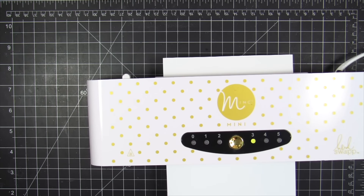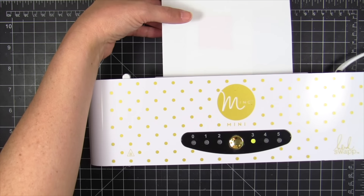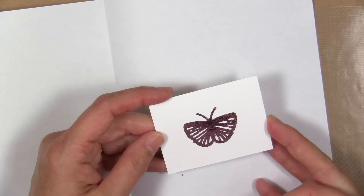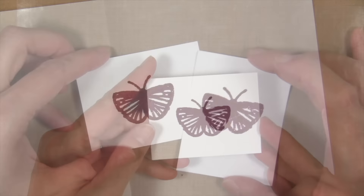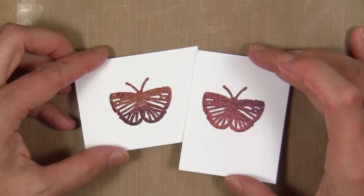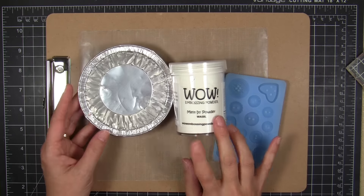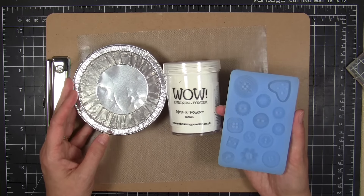I sped up the camera because you'd want to stick a fork in your eye watching this in real time. I preheated the machine to level 3 and sent it through. When it was cool I peeled off the foil and got a nicely foiled image, but it was a little chunkier and more smashed than I was hoping for. So I tried reducing the heat level to 1 on the Minc — that preserved more details and a lot less smashing of the image. I want to experiment more, but I'll keep the temperature lower on my Minc to get more details. You're not going to get a super flat foil finish, but pretty fair for this technique.